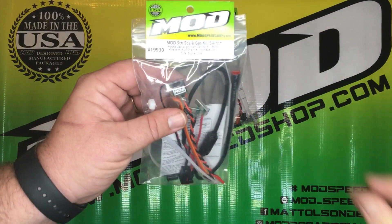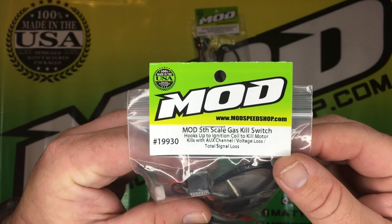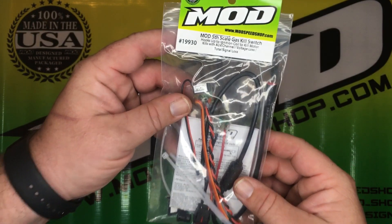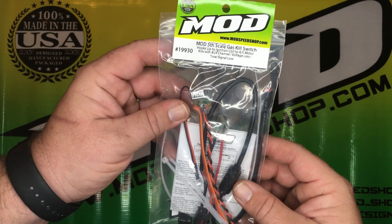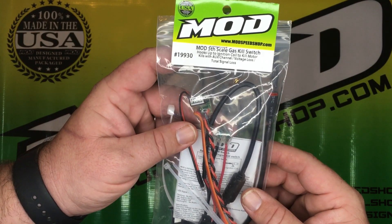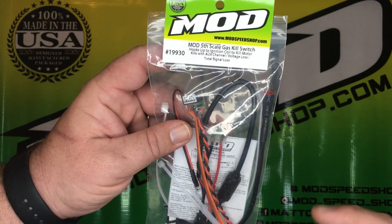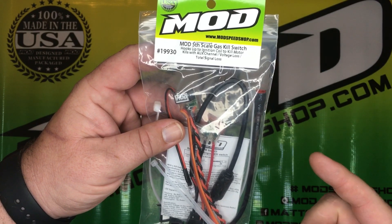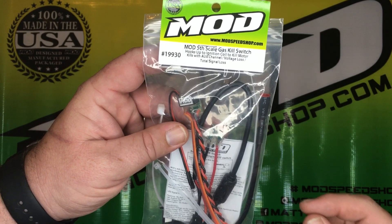The first kill switch we have today is the Mod Fiskale Gas Killswitch, part number 19930. This kill switch will hook up to any open channel available on your receiver. The ways to kill your large scale car are to program an auxiliary channel on your transmitter and push the button to kill the car, or through voltage loss due to your radio losing battery, your car losing power, or total signal loss.